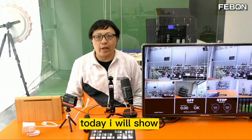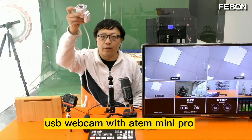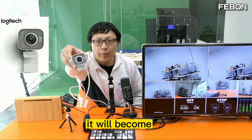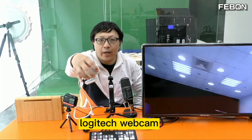Hi everyone, today I will show how to connect a USB webcam to the Atem Mini Pro. The first one is a Logitech webcam — it will connect via HDMI output and then connect to the Atem Mini Pro. You can see the Atem Mini and the Logitech webcam.